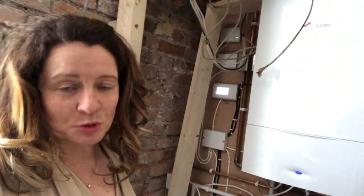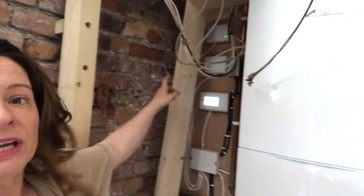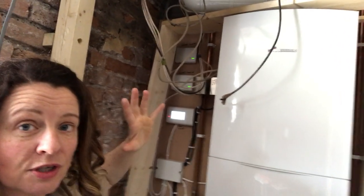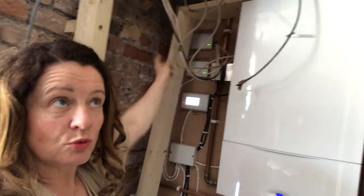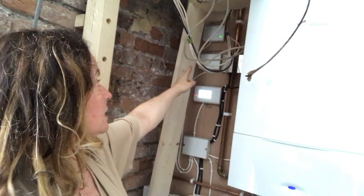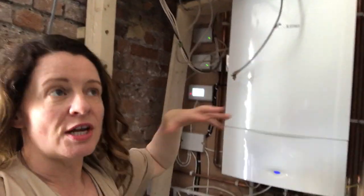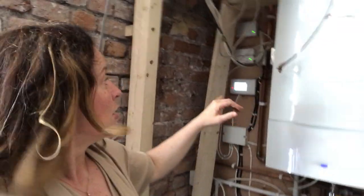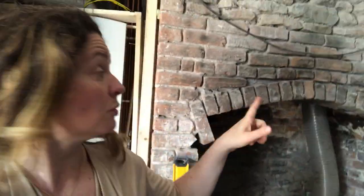In this house, we've actually got five different zones. We've got the top zone, which is the two floors of bedrooms. We've got the next zone, which is the hallway and the two reception rooms. We've then got the downstairs underfloor heating: zone one is the dining room, zone two is the kitchen, and zone three is the bathroom.